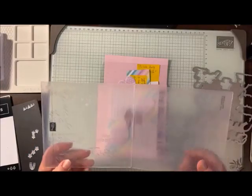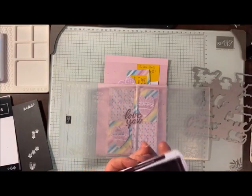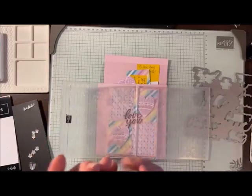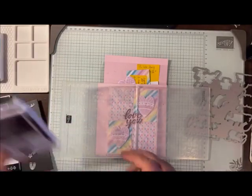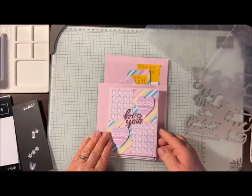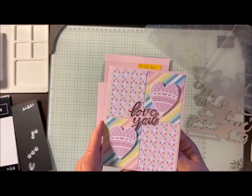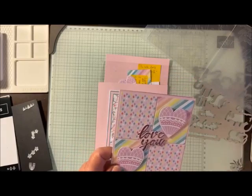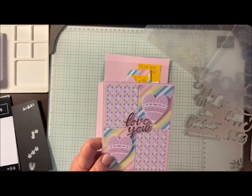You can also use a blending brush and just brush all over these — that works really great too. Or you can even take an ink pad, like this Blackberry Bliss, and just ink it up that way. But I want to show you with a brayer because it's just a little bit cleaner. So I'm going to make this card. It's a Valentine's card and this paper goes along with a hot air balloon set called Lighter Than Air.